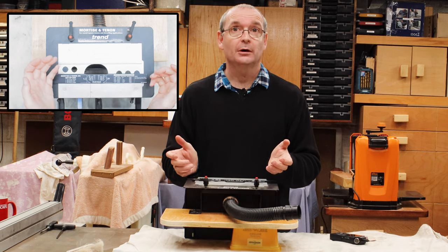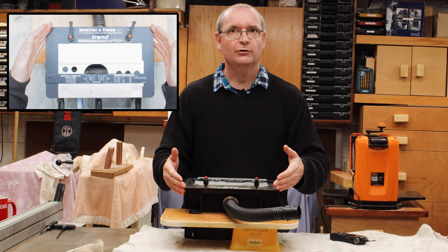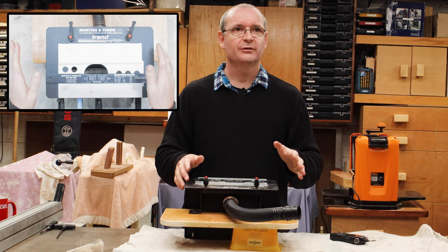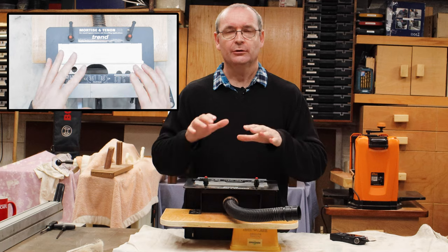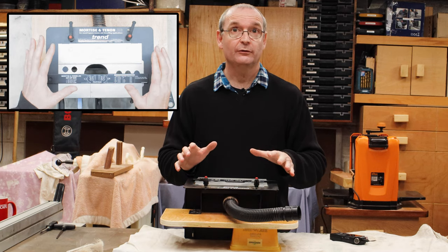Don't worry too much about it looking complicated because it's not that complicated to actually set up and use. We will be going through this in a future video.